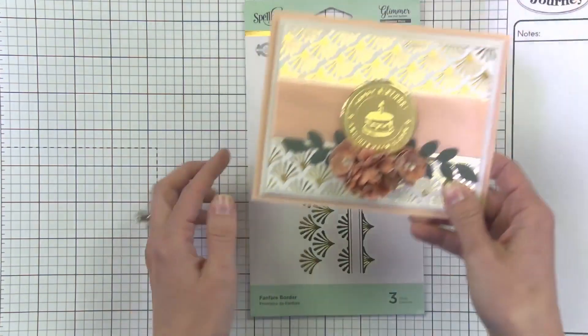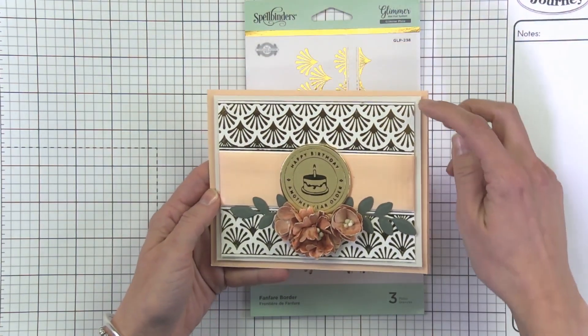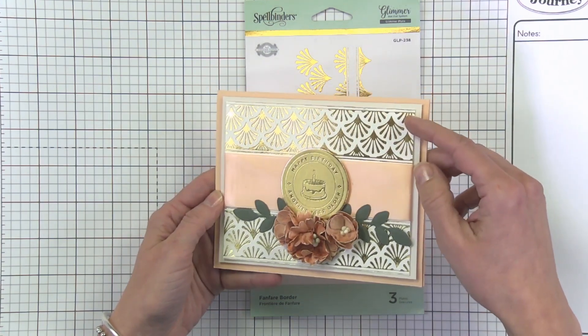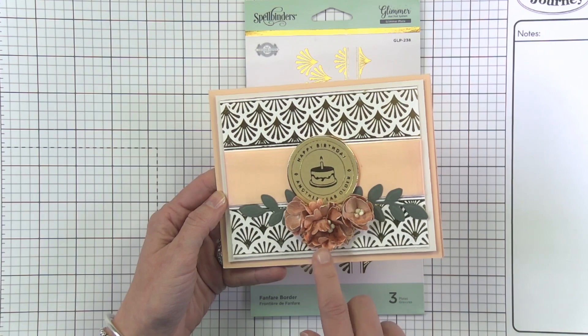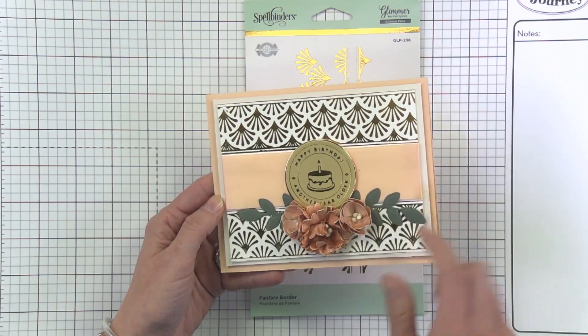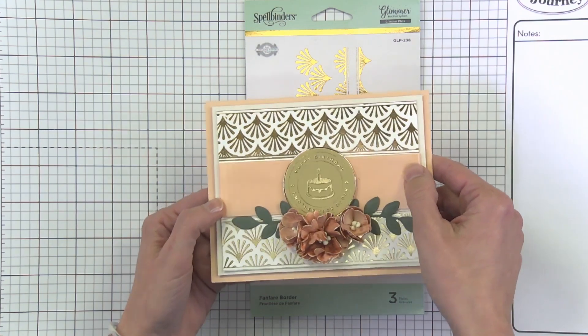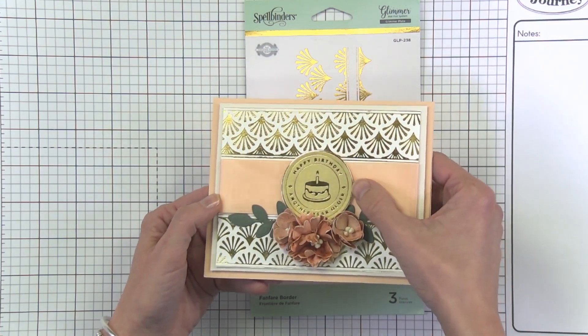When you can repeat the pattern you can really create almost an entire card front, like we've done here. Just added a few of Becca's Cinch and Go flowers with some foliage. This is actually a ribbon background, but you could even do it with paper, and then a gorgeous sentiment was added in the middle.